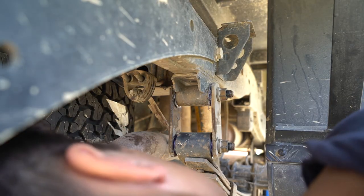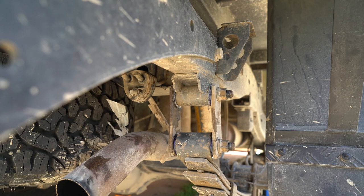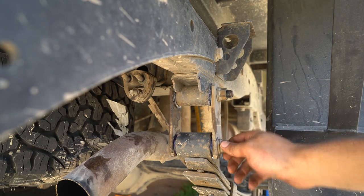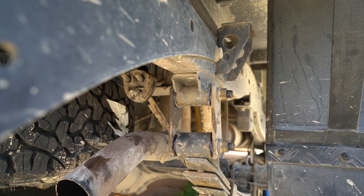And that's on — bing bang boom. I think that's good. Done. That's how you replace bushings — rear leaf spring shackle bushings, sorry. That'll be good forever.